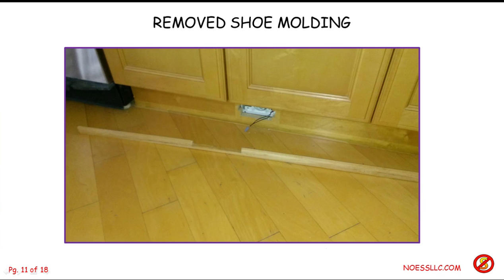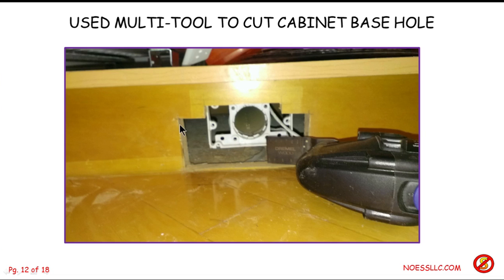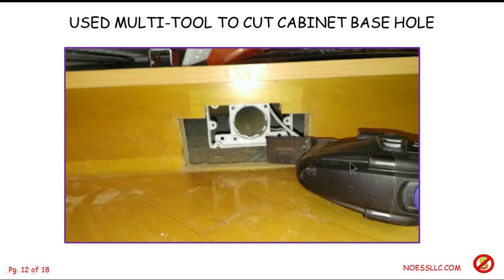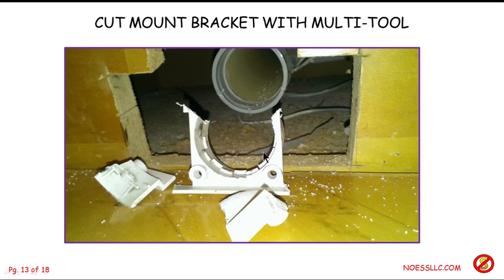The cover plate for the new vac pan indicates the size of the hole you have to cut, which is larger than the original wrong installation. First I removed the shoe molding — you can see the cutout down here, so you couldn't have swept any dirt in there no matter what, even if you held the little flap open. Then I used my multi-tool to cut the hole needed for the new vac pan, just marking it with a pencil using the cover plate as a guide. I cut it flat along the top of the floorboards because the vac pan needs to sit right down on the floor, otherwise you sweep dirt underneath it.